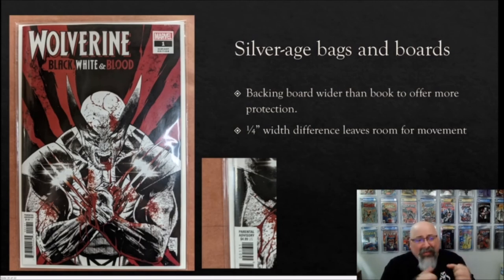Some people say that's why you use silver age bags and boards. With silver age, the board is bigger than the modern comic and provides more protection, but there is still a quarter-inch width gap — the board has the ability to move around inside. You can put additional boards in to fill the space and make it firm, which is what you'd typically do when sending books off to be signed, but the problem is that adds thickness to the bags and limits how many books fit in a box — which becomes significant with a large collection.